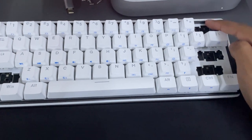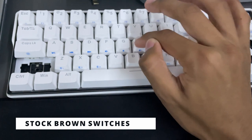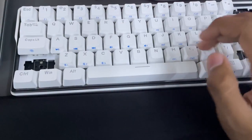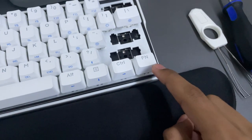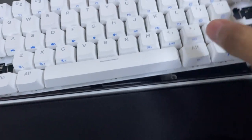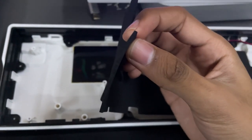I'm currently modding this keyboard — I already did the stabilizers for the spacebar and I'm working on the others. But for now we're just going to do a sound test. Stock, this keyboard feels really, really good. That's the green switch, then the red switch, then the white switch — they all sound really good. It does have foam within the PCB to help dampen the sound, and it does a pretty good job. I might add thicker foam since this is pretty thin, but it works well.